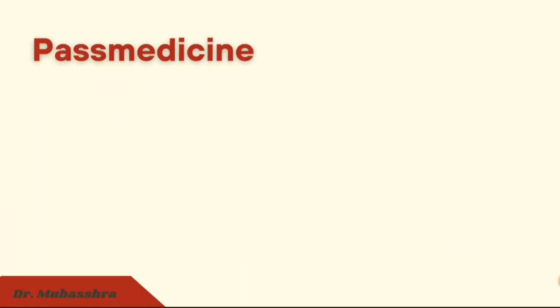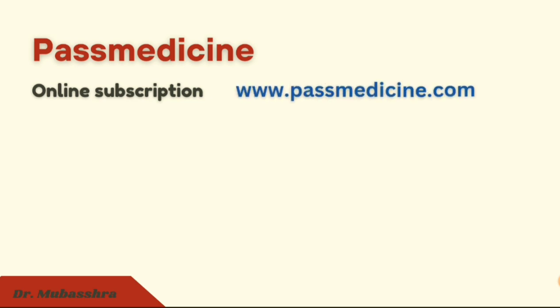Among all the Q-banks, Past Medicine is the most important. I would suggest taking an online subscription from their website pastmedicine.com. Some people prepare with offline Past Medicine or from the book, as some have difficulty studying from a mobile or tablet and opt for a hard copy. However, I personally recommend the online subscription because you can solve questions even in the hospital — during ward rounds or OPDs — whenever you get free time. The choice is obviously yours; whatever suits you, go for it.